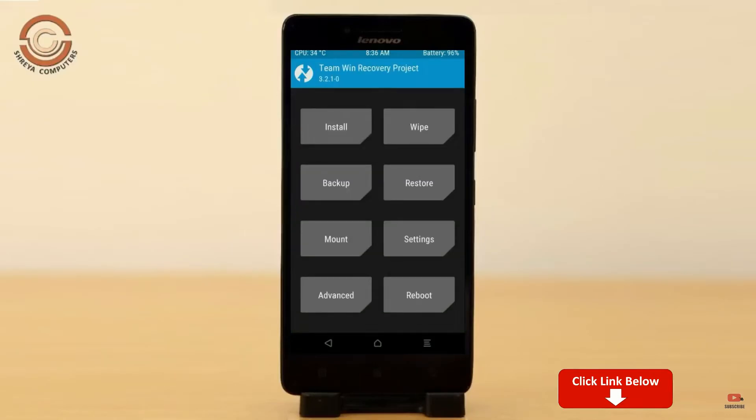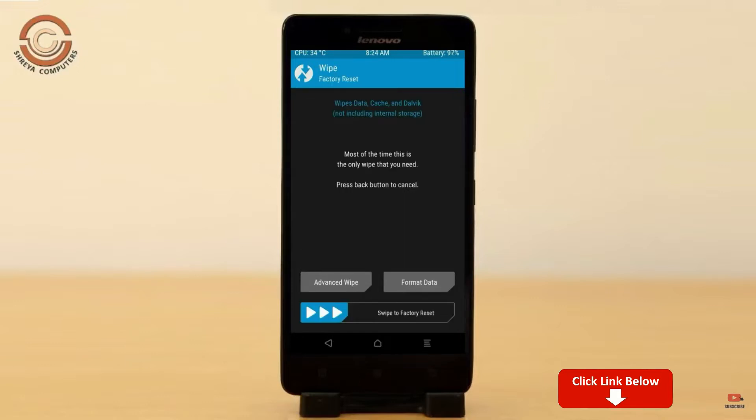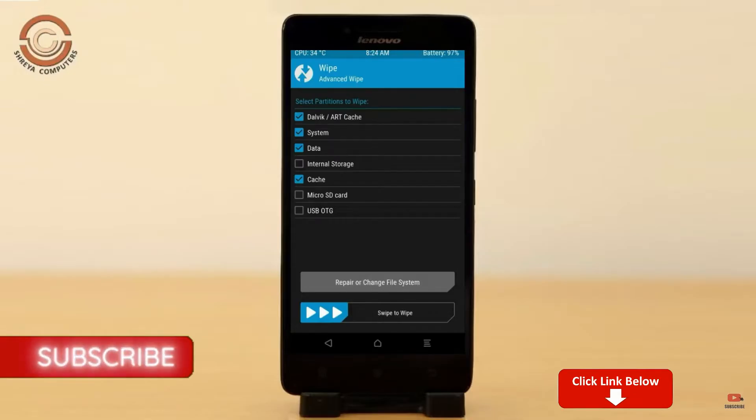By wiping this temporary data, it will allow a clean install of this custom ROM. Select wipe, select advanced wipe, select Dalvik/cache, system, data, and swipe right to confirm.